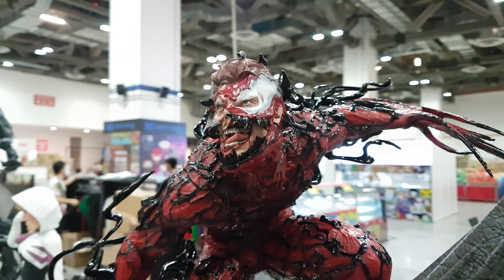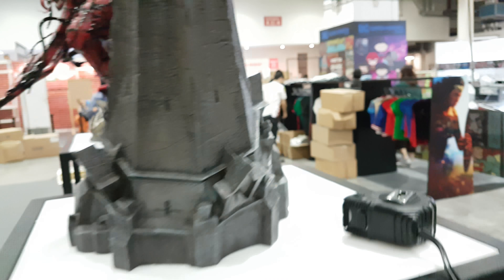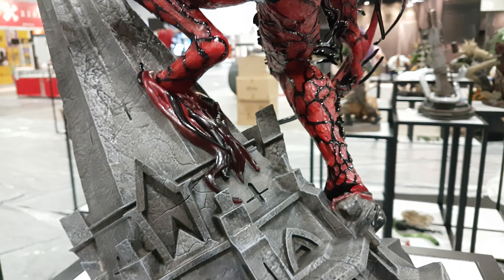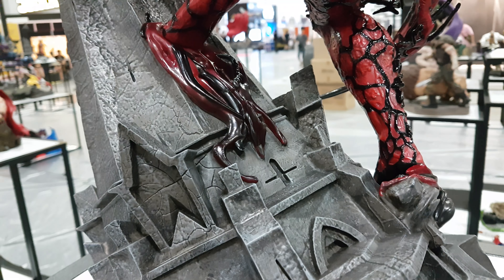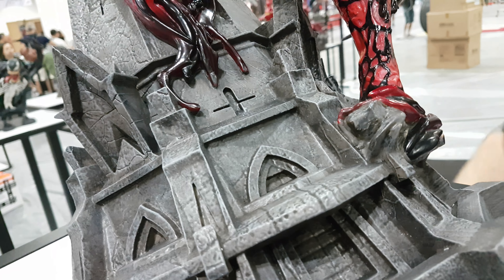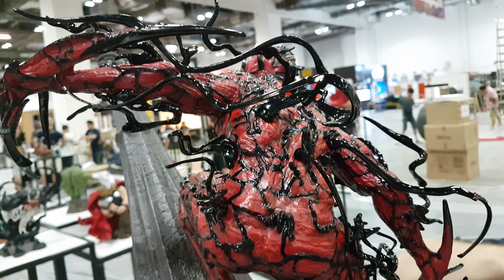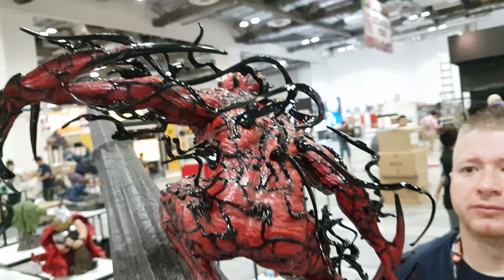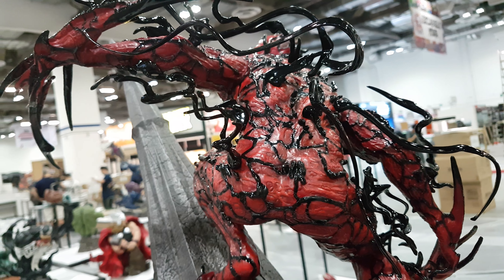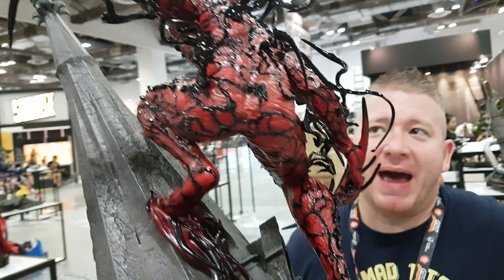That head pairs nicely next to Venom with the Eddie Brock switching head. Going around the back now — working your way up you've got this really nice piece that he's actually standing on as well. On both sides you've got loads of tendril options. I really hope the instructions are very clear. They're all colour coded even on the prototype, because this is a prototype. It looks great — it's going to look even better when it's ready.